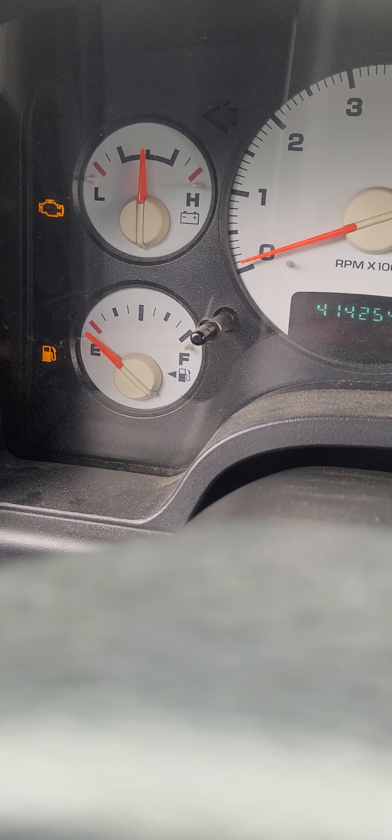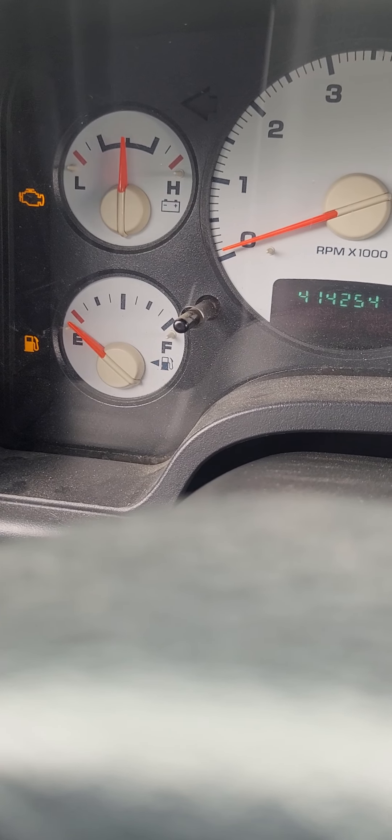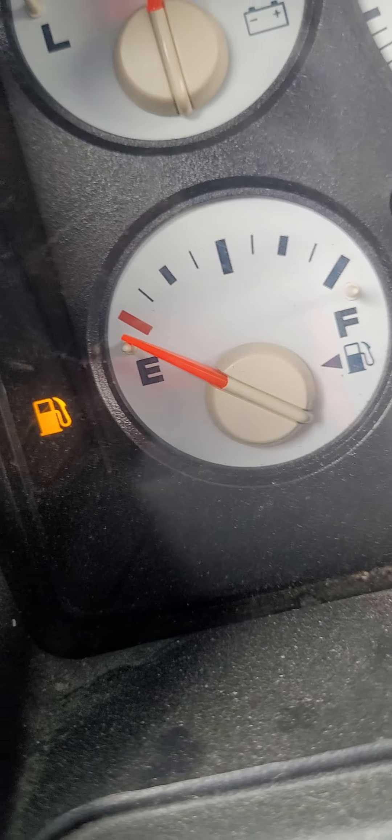It looks like I'm gonna have to drop that tank and pull that fuel pump back out, because the gauge sender is part of the fuel pump assembly and I've got to get it swapped out.